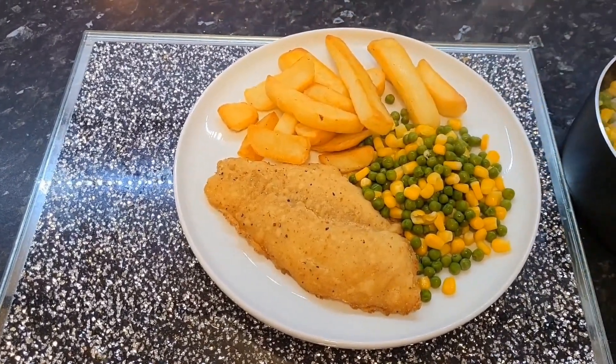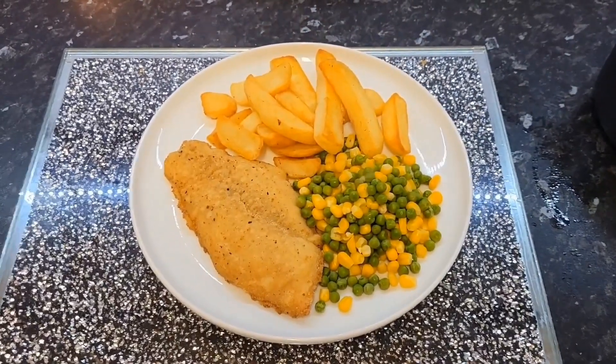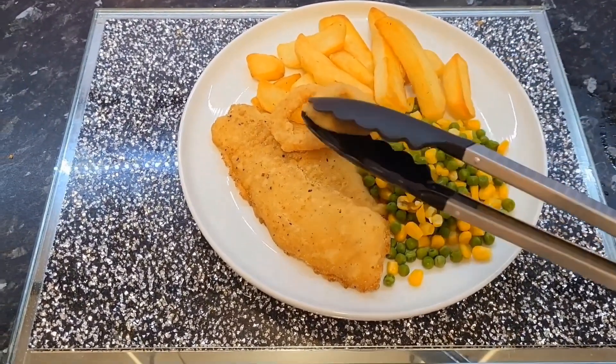I did lose a bit of sweet corn but I picked it up and put it in the bin, not on my plate! The first onion ring didn't want to go on either, so I ended up with three onion rings on mine.